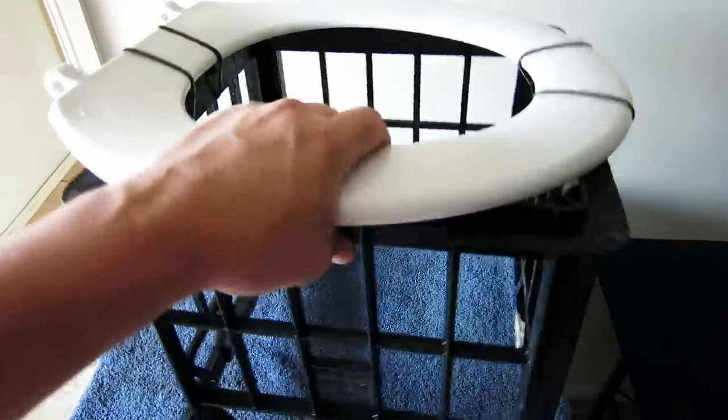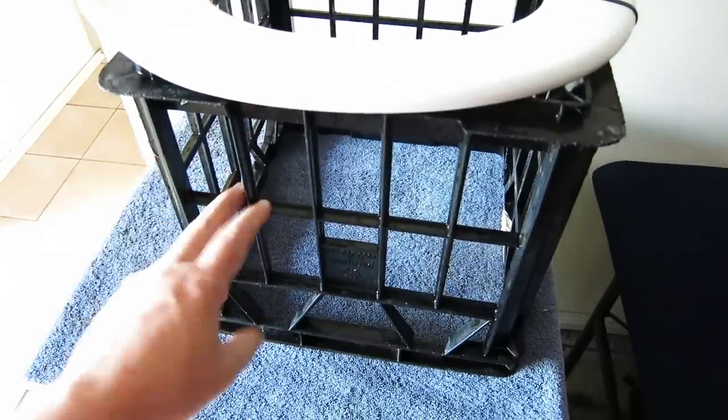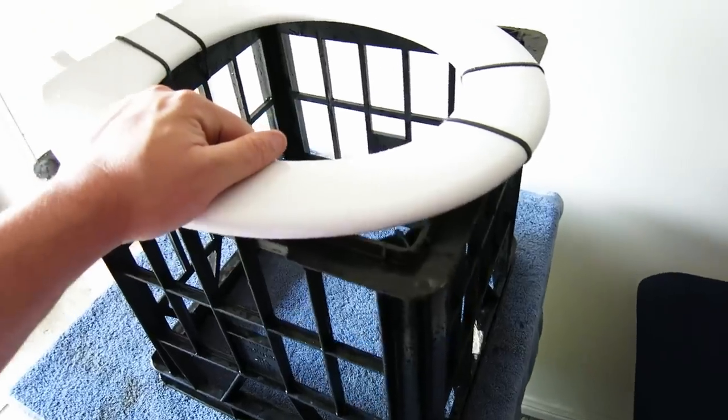Alright guys, here's how you make the bush shitter. What you're going to need is a milk crate — any kind, any color. Pick them up from your local Woolworths; you'll often find them discarded around on the street.